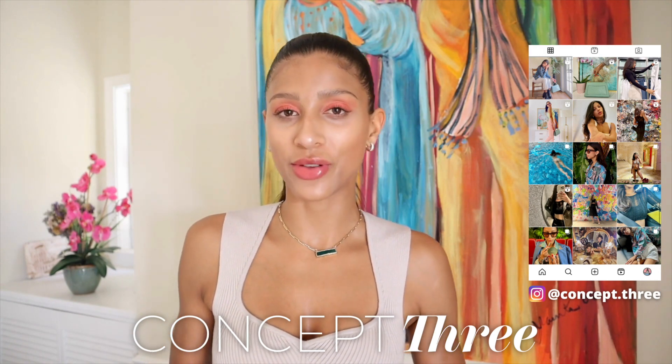For those of you who don't already know me, I'm Bella, a certified image consultant and fashion enthusiast. Welcome to my channel Concept 3, where I help you transform your wardrobe, your image, and your lifestyle.